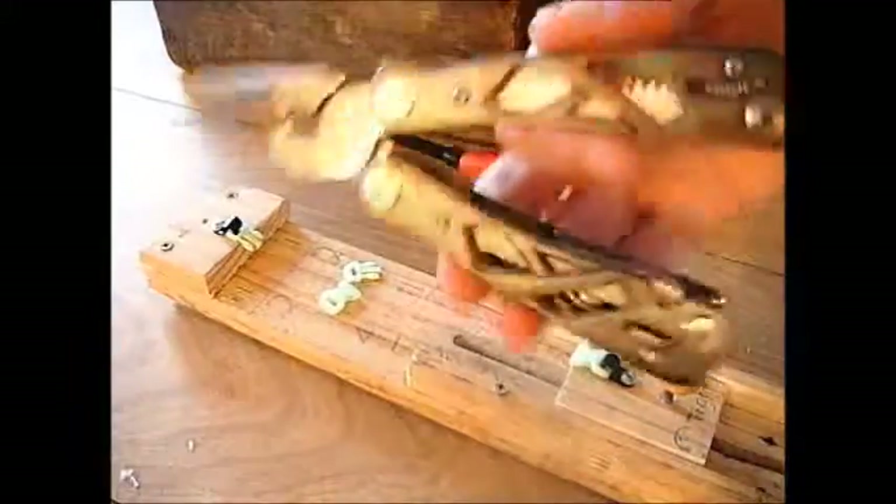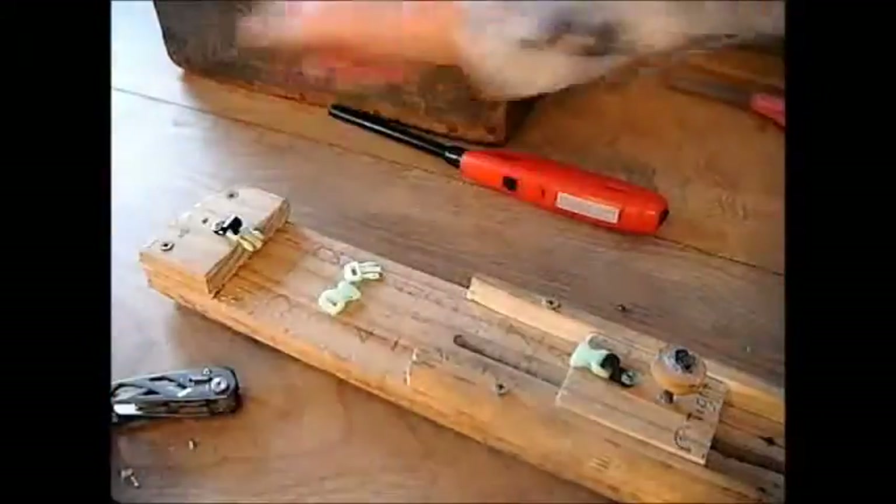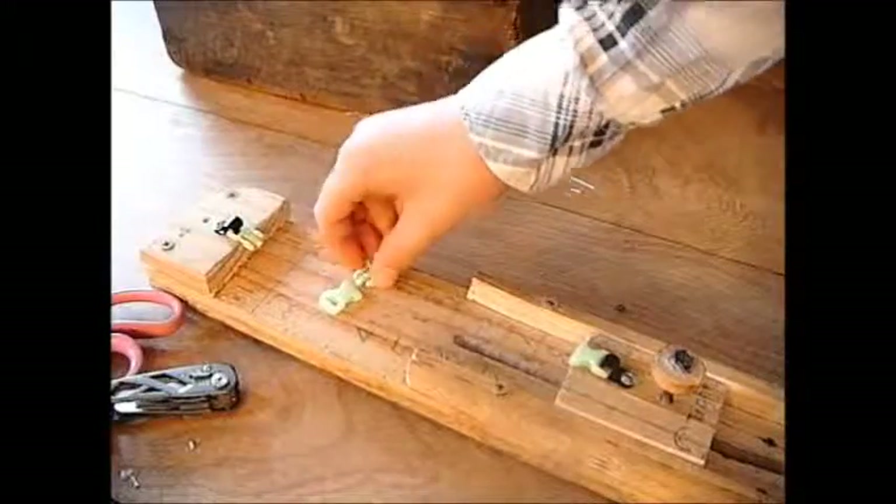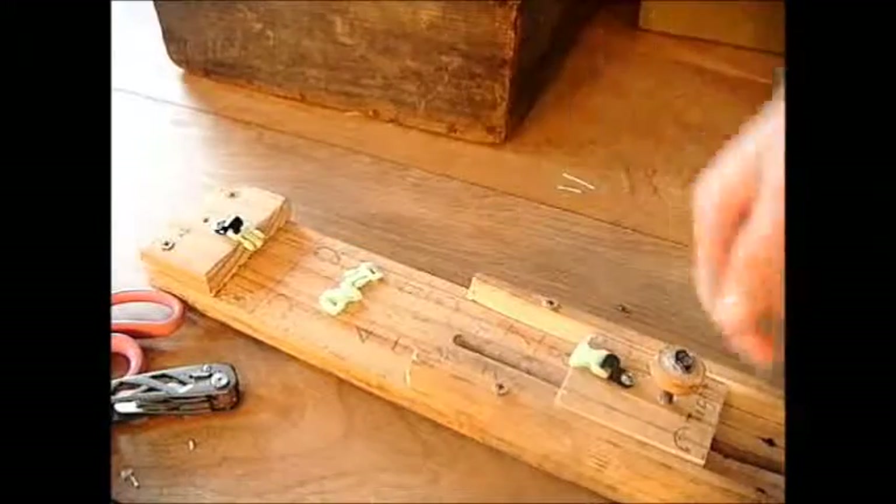So to get started, I'm going to get some pliers — these are optional, but I really like to have them. You'll also need a lighter, scissors, and your buckle — the male and female ones.